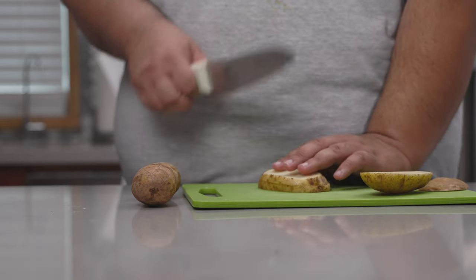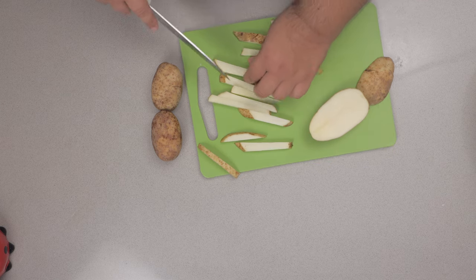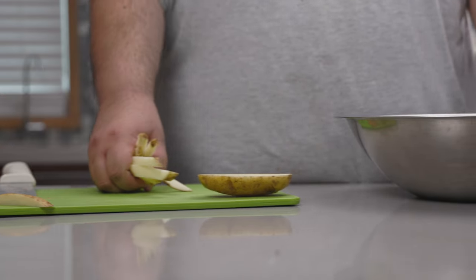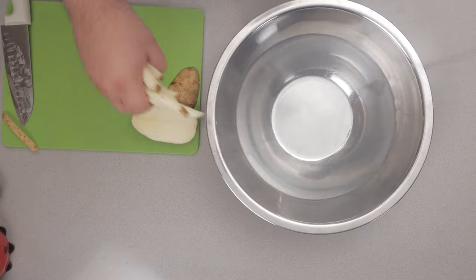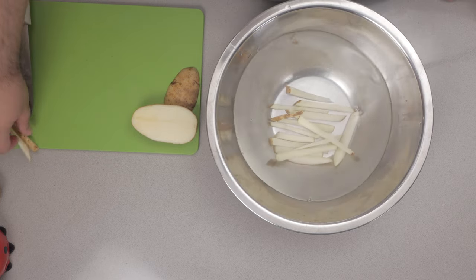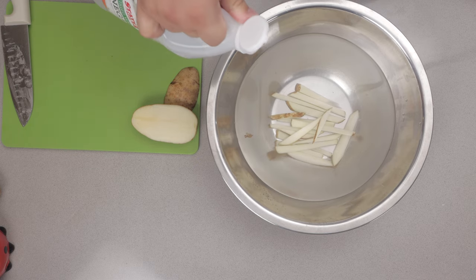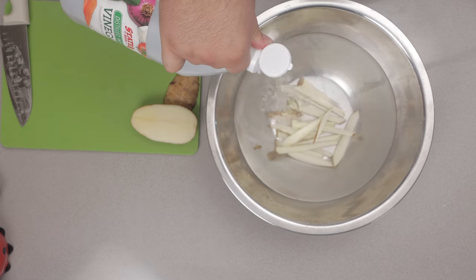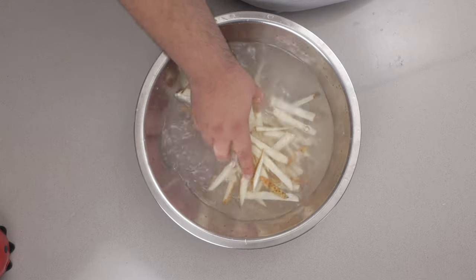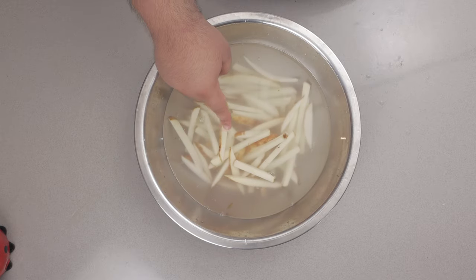Cut them the same length widthwise. If your fries are coming out too thick, you can just cut them in half lengthwise like this. Once our fries are cut, put them in a bowl filled with cold water — this helps rinse off some of the starch and prevents the potatoes from turning brown. Add about a tablespoon or two of light vinegar; it helps retain the crispiness of the potato. Toss them around a bit and let them soak for half an hour.